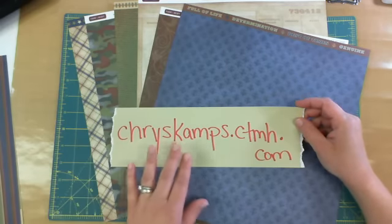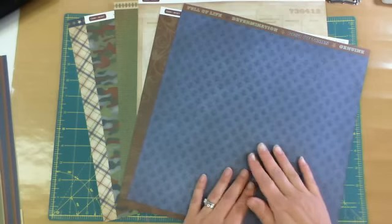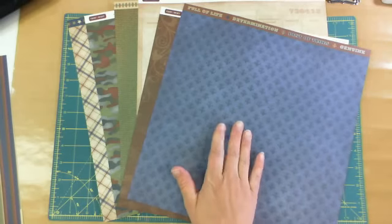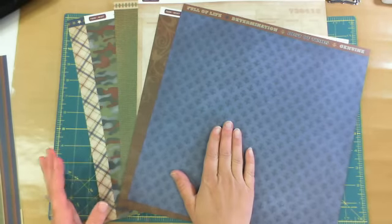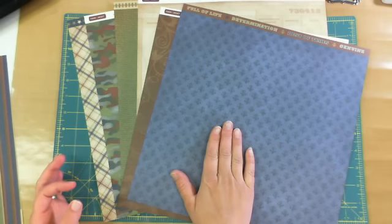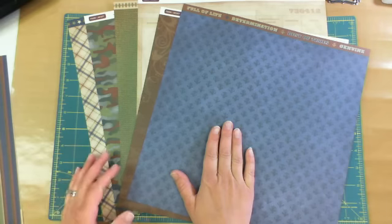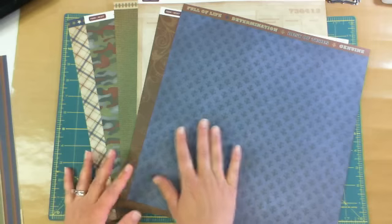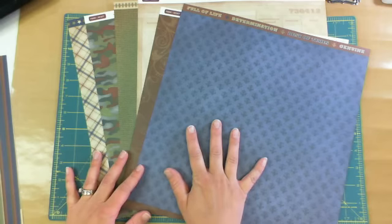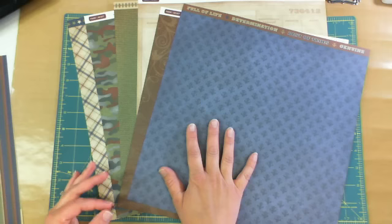My website is chriscamps.ctmh.com. The first thing I'm going to show you is the Victory paper line. In the My Reflections paper lines from Close to My Heart, you get, for $9.95, six 12x12 cardstock sheets, and you get six 12x12 B&T Duos, which is their patterned paper. It stands for background and textures. You get two each of three double-sided designs.